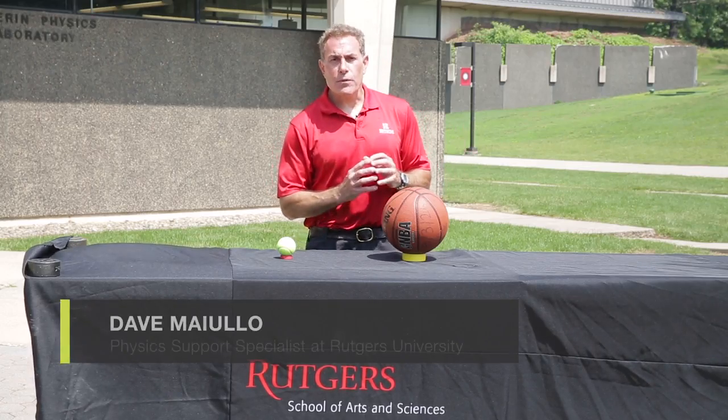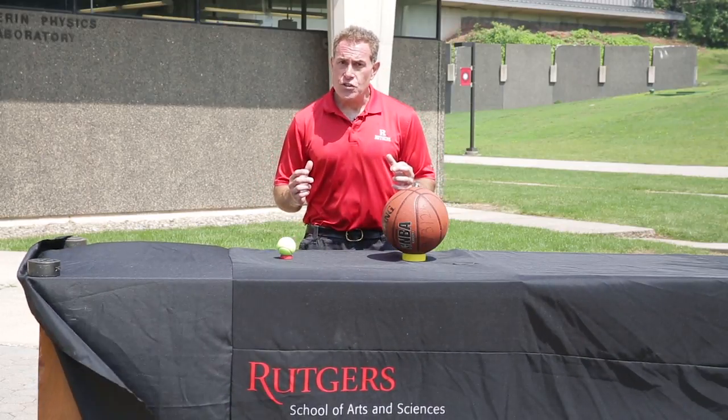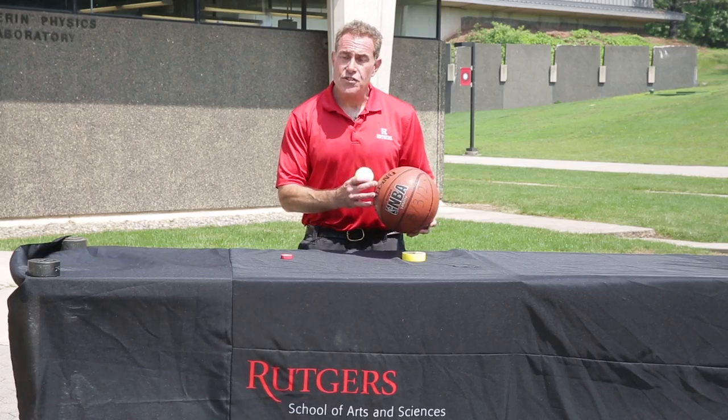Hi, Dave Maiullo here, Rutgers Department of Physics and Astronomy. We're doing some outside fun summer demonstrations right here, and you really don't want to be using any kind of projectile motion inside, so we're going to show you this and how it works outside.